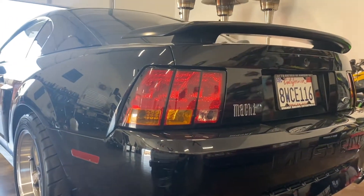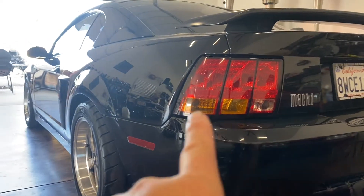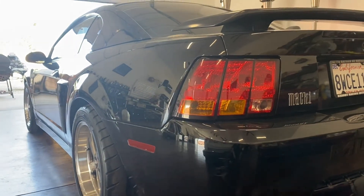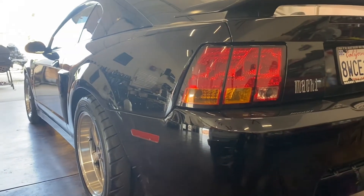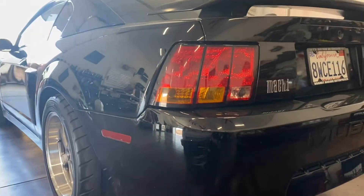The yellow amber on the imported lights is a little darker and tinted a little differently. I know that because my buddy Brian has some amber taillights for his Mach 1.